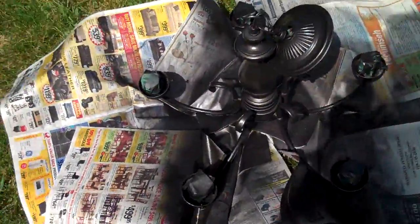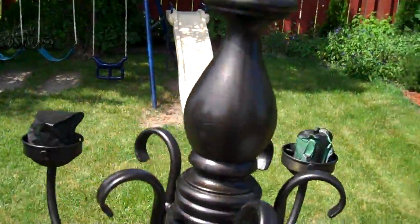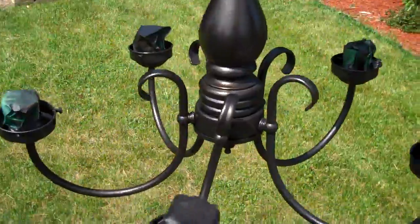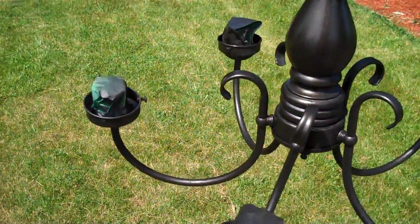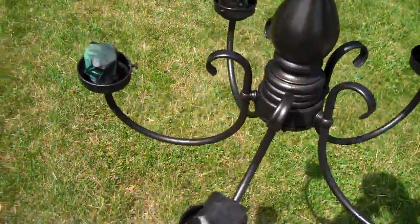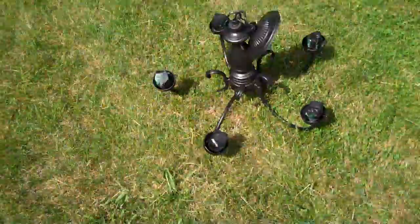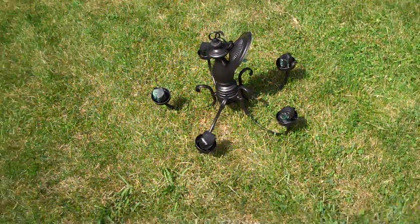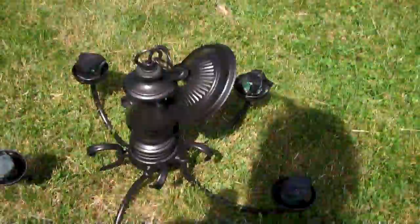So here we go. I should have showed you the before — it was crazy. This is a chandelier that was purchased from Value Village for $3. It was listed for $3 and it was a half-off day, so I got this chandelier for a buck fifty — actually my friend picked it up for me — for $1.50. It was brass and gold and wood and really, really horrendous.